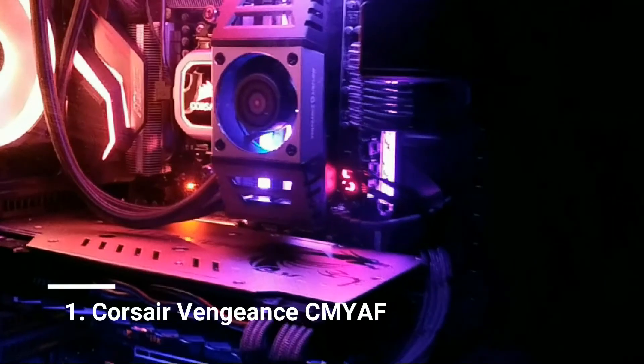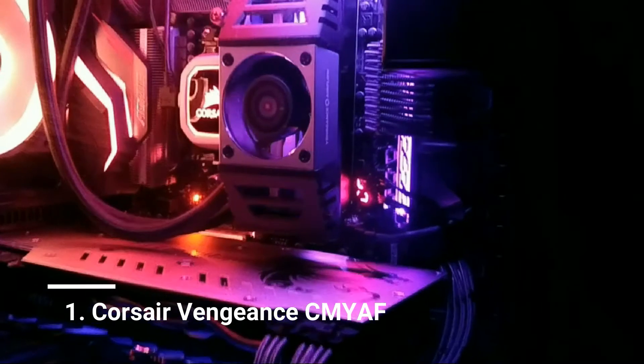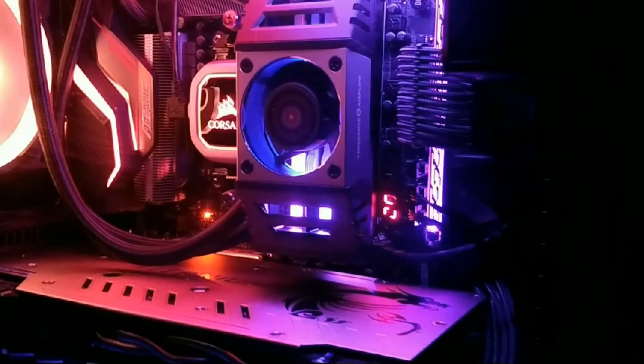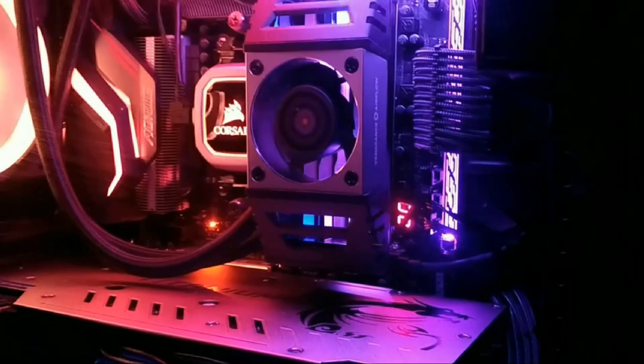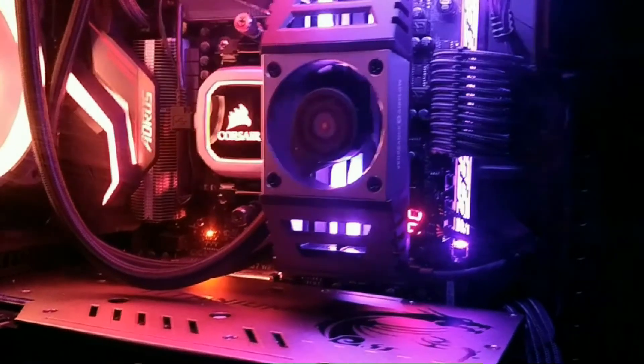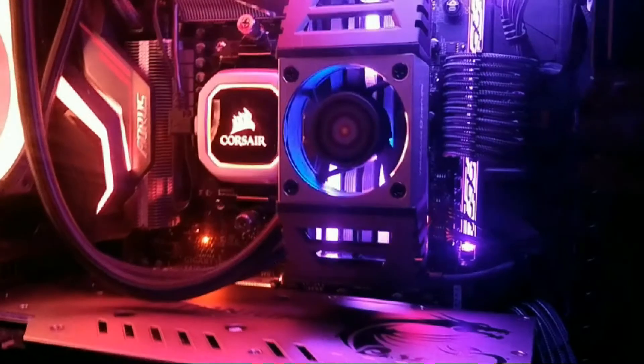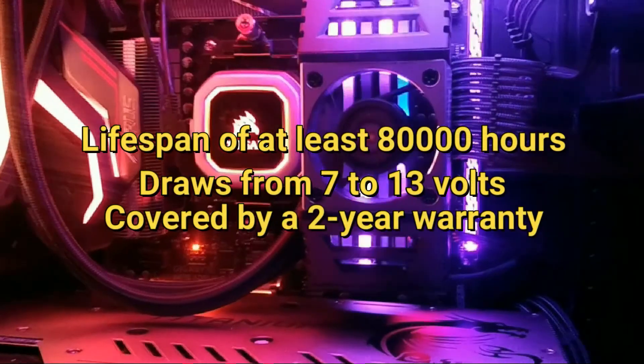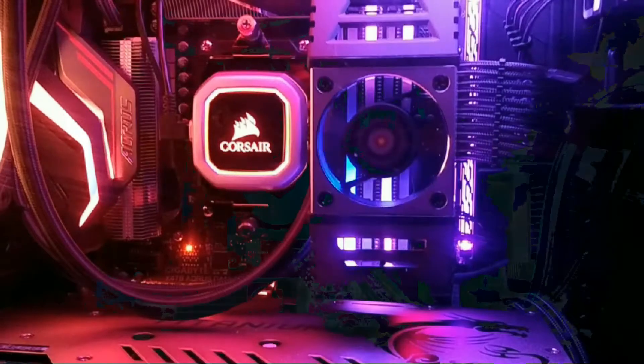1. Corsair Vengeance Knieff. A single 60mm fan inside the Corsair Vengeance Knieff operates at selectable speeds of 2,500 and 3,500 RPM, and adds only about 20 decibels to your PC's total noise level. Plus, it's tall enough to fit over many of the largest heat spreaders on the market.